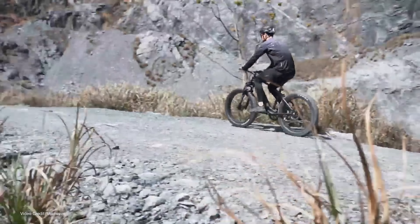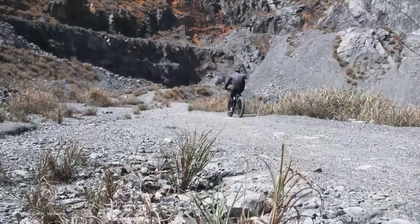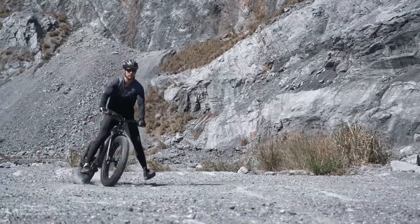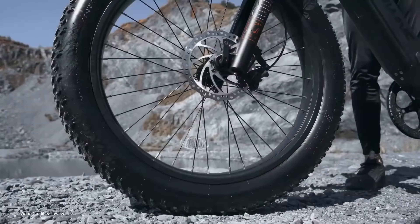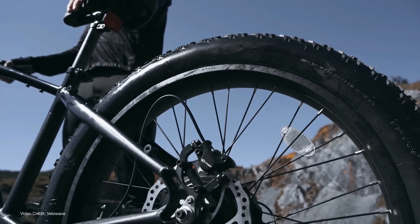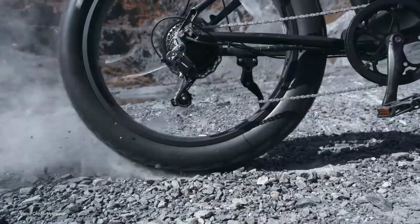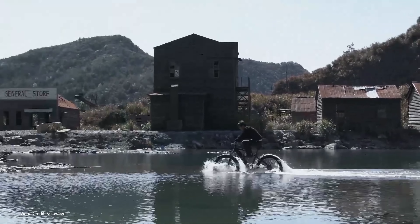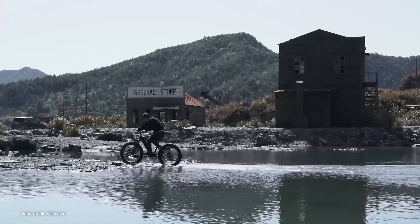Now, before I take it out of the box, I should note that this is a fat bike. For those who don't know, fat bikes look like mountain bikes on steroids. They have massive tyres that are pumped to a very low pressure and they're great for using off-road, they're great for using at the beach, and of course with an electric motor — 750 watts — you're going to have a fair bit of assistance.